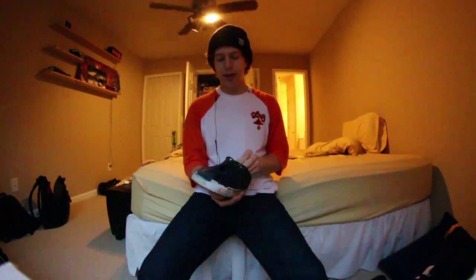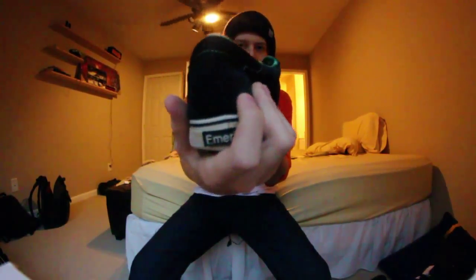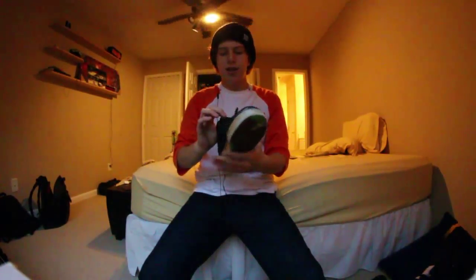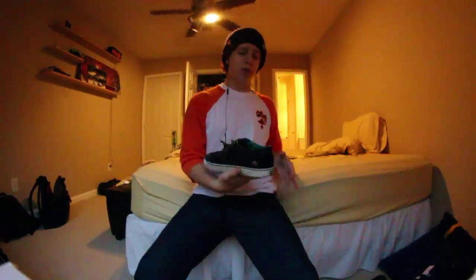The ankle support — honestly I wore these around a lot before I started skating them. If you walk around in your shoes a lot it'll really screw with the ankle support, because I wore these for about six months before doing any shredding in them. It does hold your ankle well at first, but now it's kind of squishy and caves in. The tongue is basically just a thin piece of suede with a little bit of padding sandwiched in there — not going to do that much.